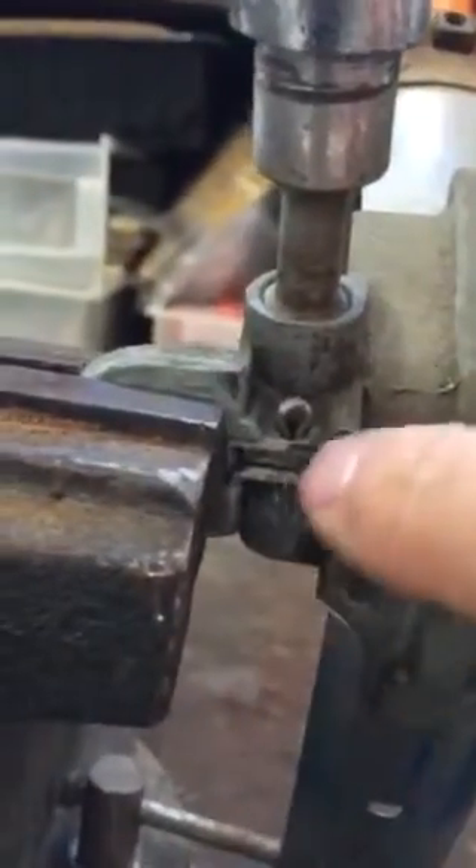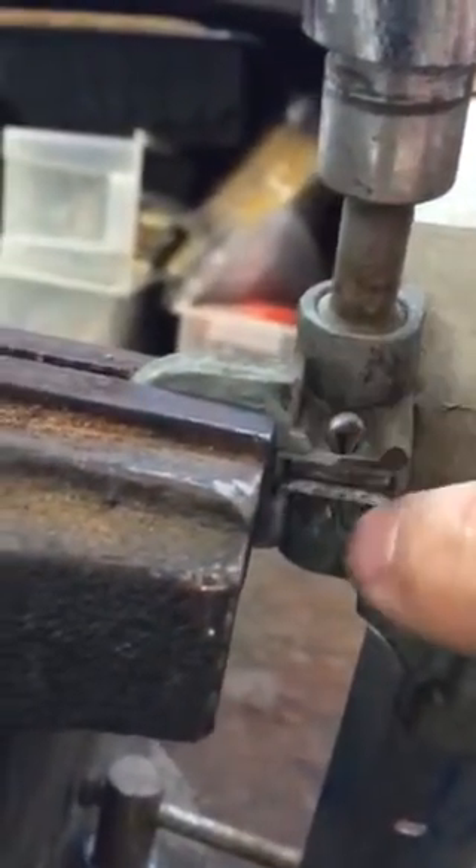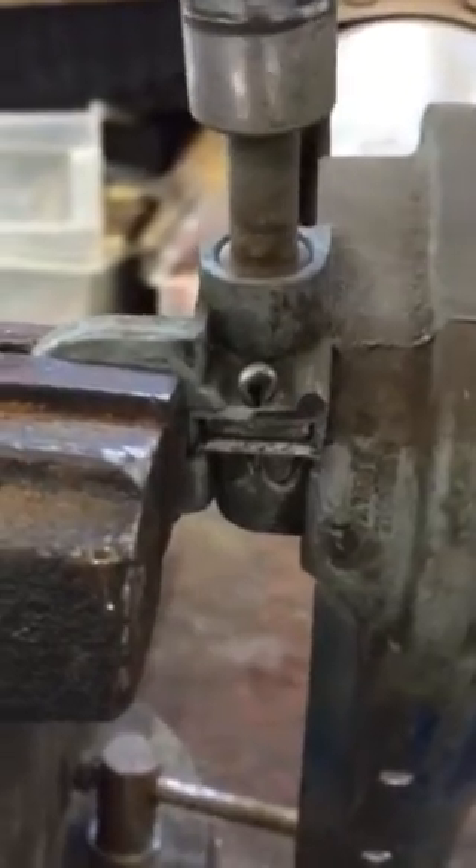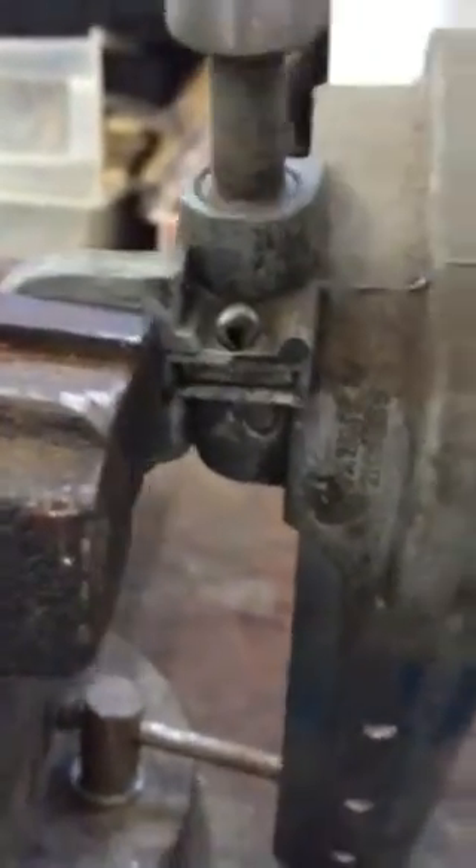There is a little brass block that goes in where this cotter pin is, and it's supposed to keep these two gears engaged. So it's possible that if we replace that block, it'll push the gears back together and the crank will work.